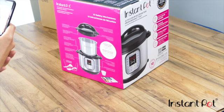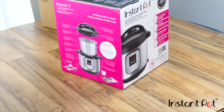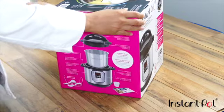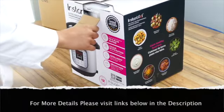It has 10 safety mechanisms, which is cool because that's really been one of the things that has been a challenge with pressure cooking — people being scared to use a pressure cooker. So these guys have really thought of it.